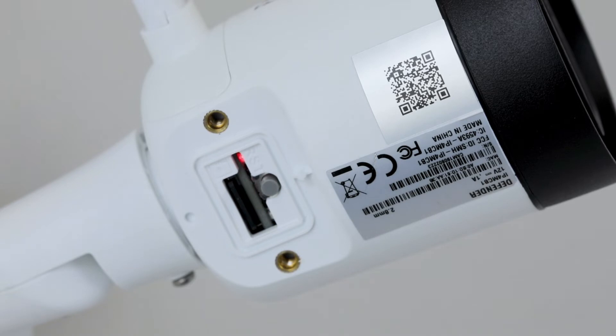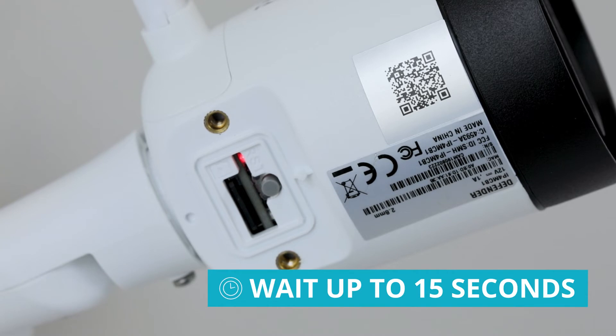If the LED beside the reset button is solid red, this means that the camera is initializing. Please wait up to 15 seconds and it will turn to flashing green.